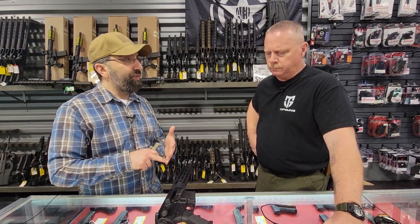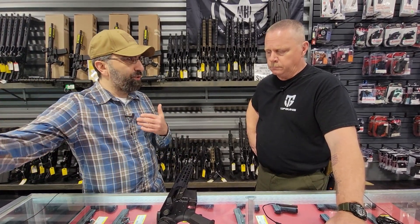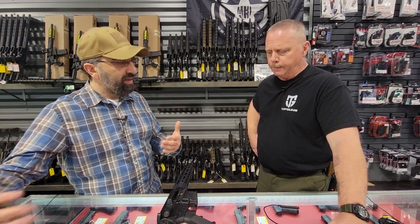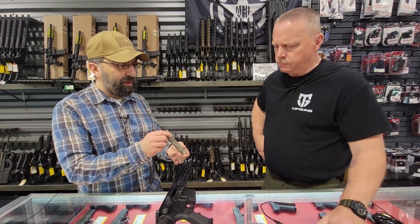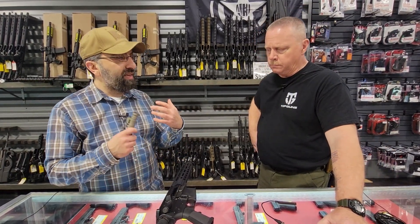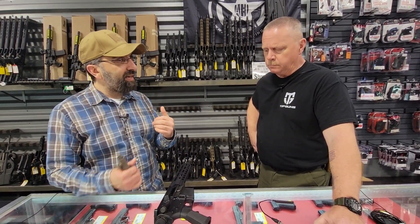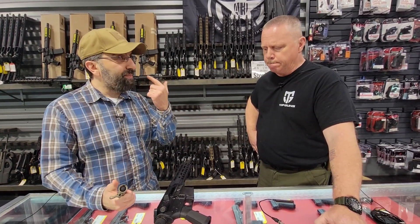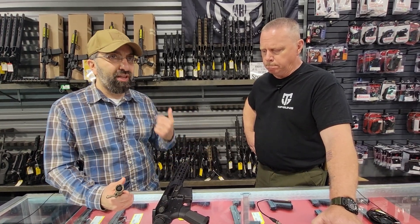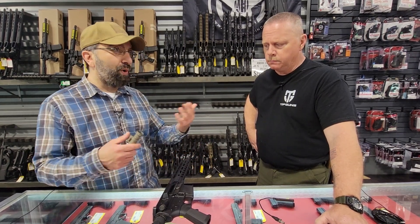Part of it depends on whether this is a house gun or a gun that's in your vehicle — especially for law enforcement, you might engage at a little further distance. Are you out in the country? What distance do you need to be throwing this light? The other thing that comes into play is if it's in a house, you need to be worried about that backwash — the backsplash of light. If your pupils are dilated and you've got a light that's too bright, you've actually blinded yourself because you're putting too much light in there — doing the same thing to yourself that you were hoping to do to a potential threat.